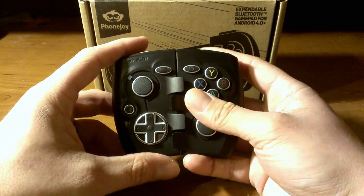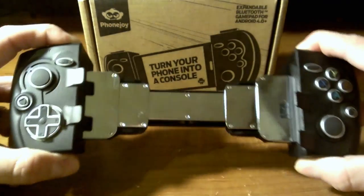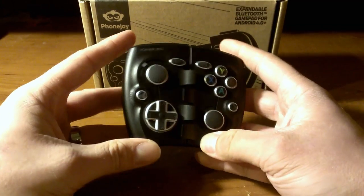First off, this is an expanding game controller, and this is what I mean by that. You can take your phone and put it inside of it, and play it like a mobile console.